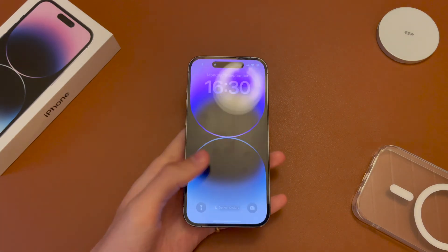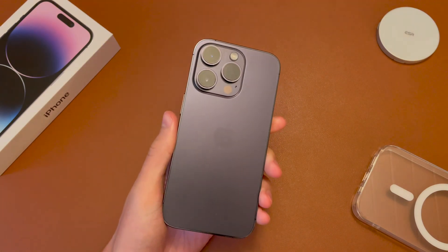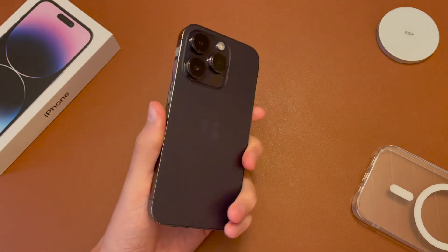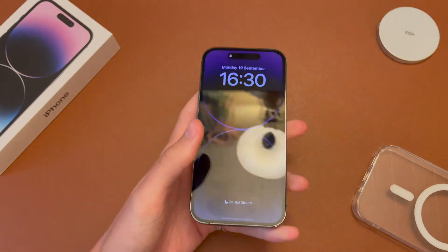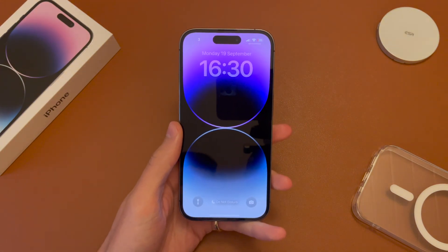This applies to all the models across, so the iPhone 14, the 14+, the 14 Pro, and the 14 Pro Max. All you need is a carrier that supports Wi-Fi calling and that SIM or eSIM in the phone.